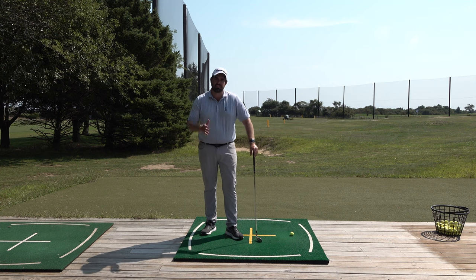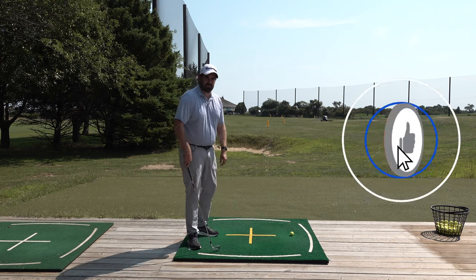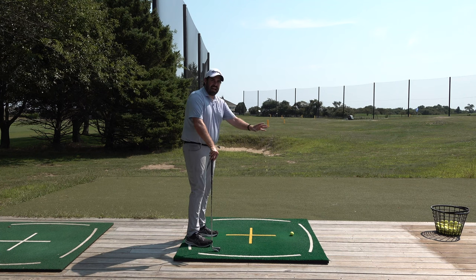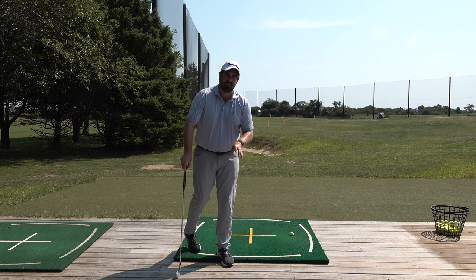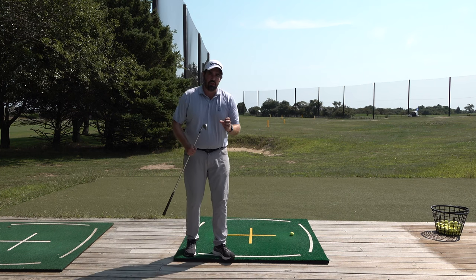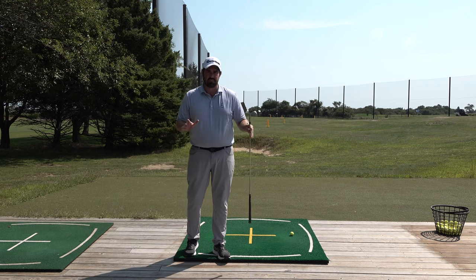Hi guys, thanks for checking out the video. Steve Buzzer here, and today I'm talking about getting the distance correct from the ball to you. I'm going to give you a drill and procedure to get into the right place every time, and more importantly, give you the opportunity to get in the right place with all the different clubs, because that's why it can be confusing in golf.